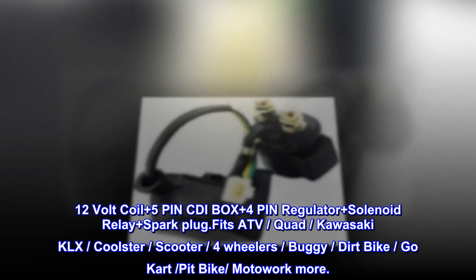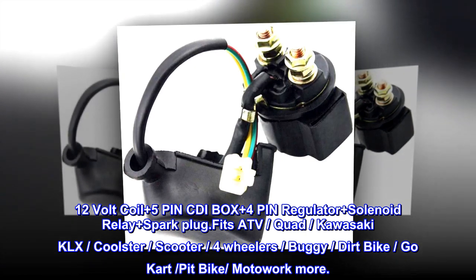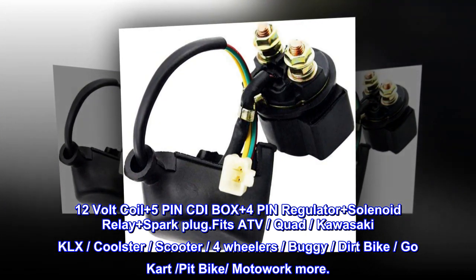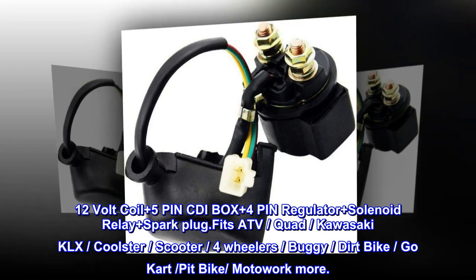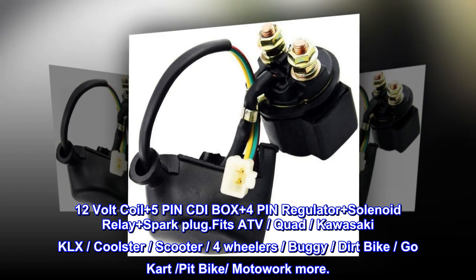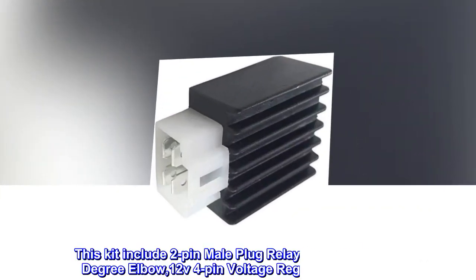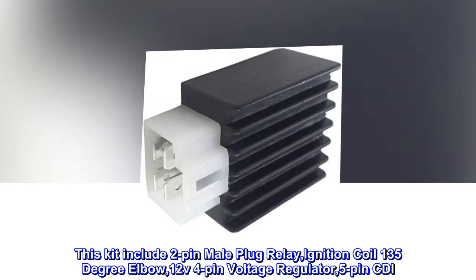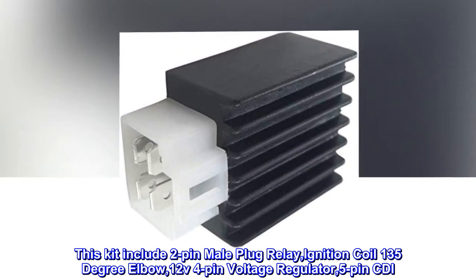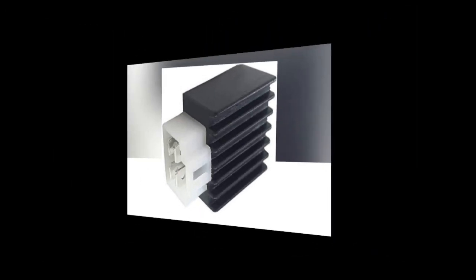Kit includes: 12-volt coil, 5-pin CDI box, 4-pin regulator, solenoid relay, and spark plug. Fits ATV quad, Kawasaki KLX, Coolster, scooter, four-wheelers, buggy, dirt bike, go-kart, pit bike, Motoworks, and more. Kit includes two-pin male plug relay, ignition coil, 135-degree elbow, 12V 4-pin voltage regulator, and 5-pin CDI.